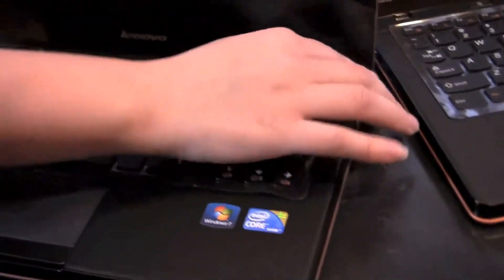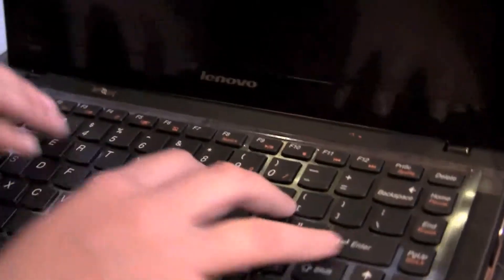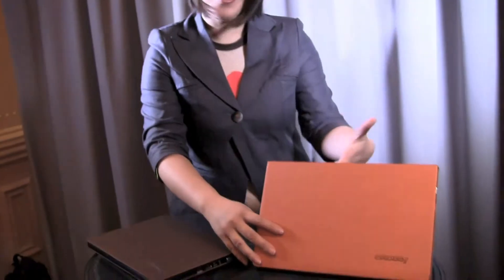The design aesthetic here is great. Super shiny. The flex on the keyboard feels really, really good. Overall I'm really impressed with this machine. This has been a really quick look at the Chocolate Brown and the Clementine Orange Lenovo U260.